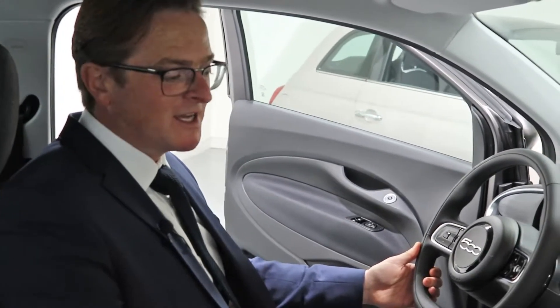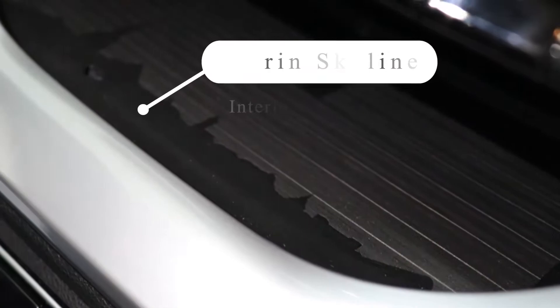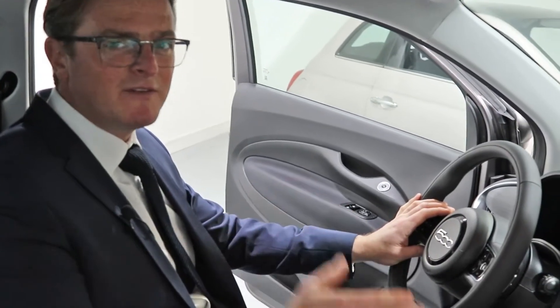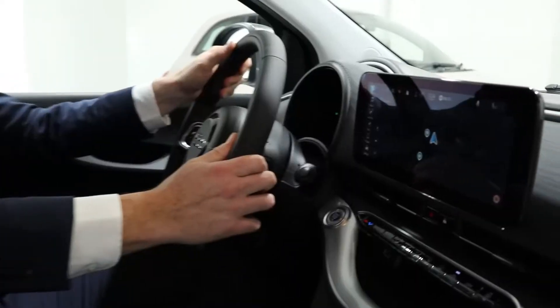The first thing you'll notice about this particular Fiat 500 is that it's left-hand drive. But please don't worry — that's because this vehicle was brought in from Turin, where the new Fiat 500 is built, to give to the UK press, who have been raving about it since it's been here.